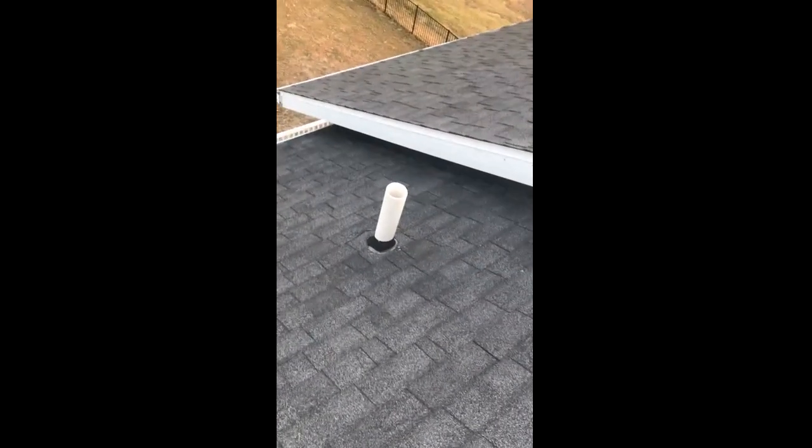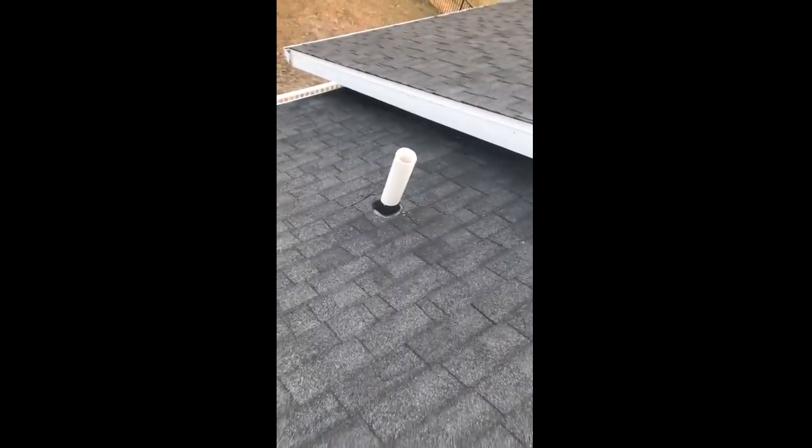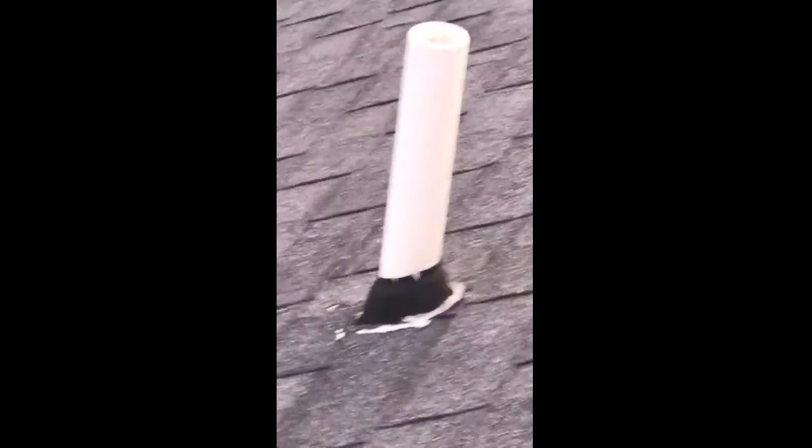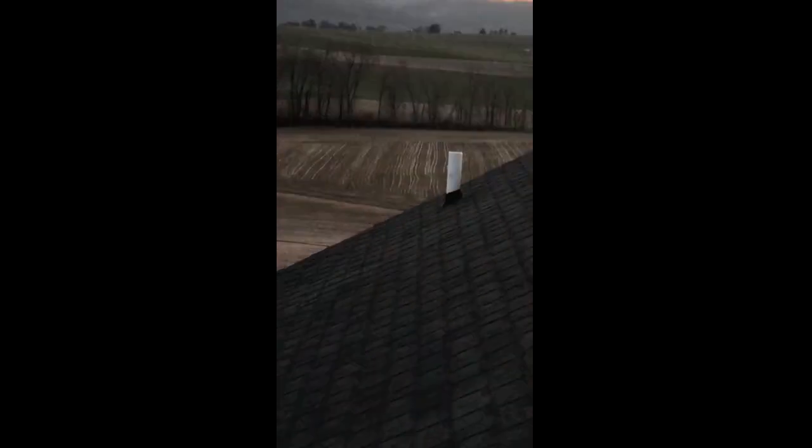Coming over here on the roof, you've got a three-inch pipe — you can see the boot around it is torn, so that's going to be a leak. Another boot at that two-inch pipe is also torn, and the one way down there is another three-inch boot that's damaged as well.